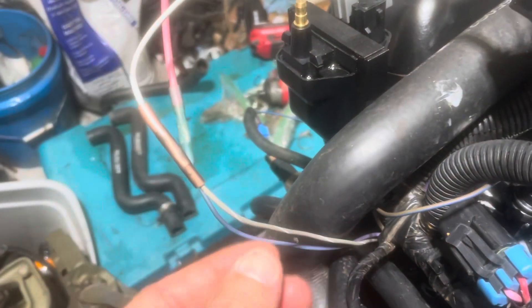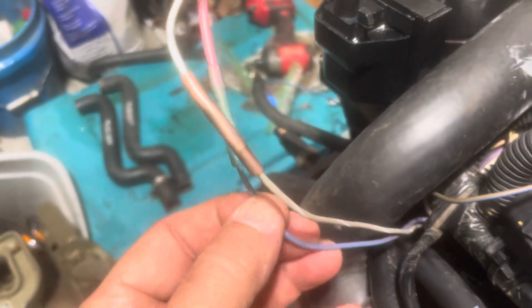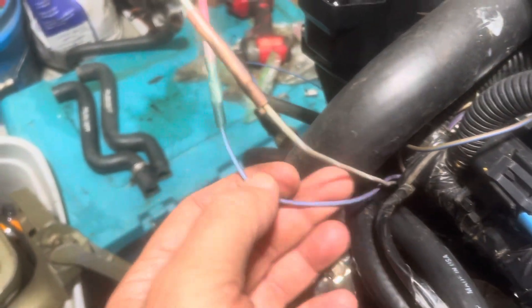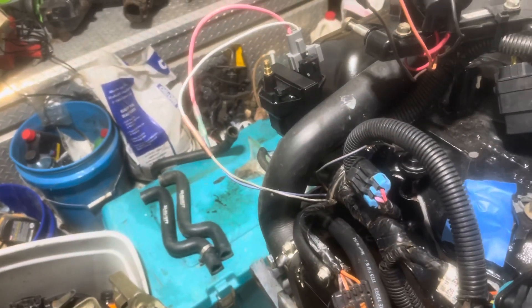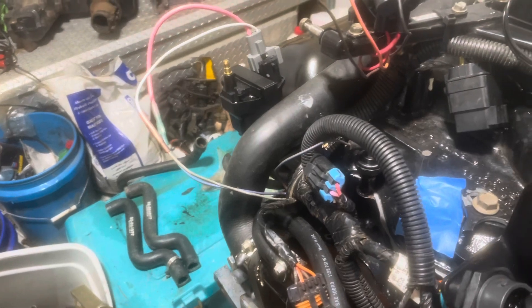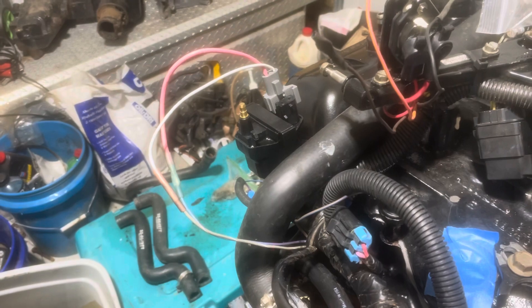The coil connections have now been made. I've got the white butt splice to the gray and it's all heat shrunk. Then I've got the pink from my power to my coil connected to the purple on your engine harness — that's all done. So the wiring to the coil is now done and I'm going to move on to the shift kill portion of the harness.